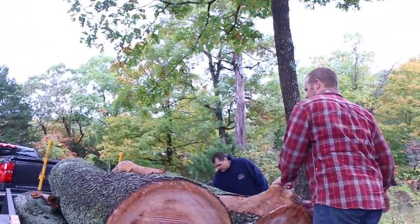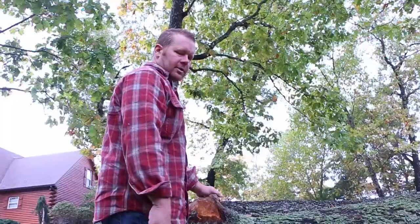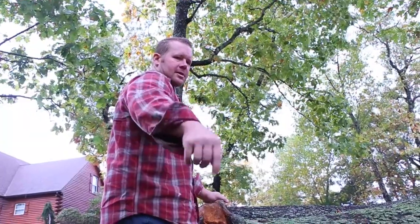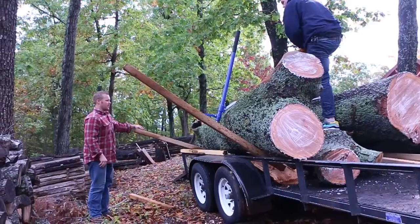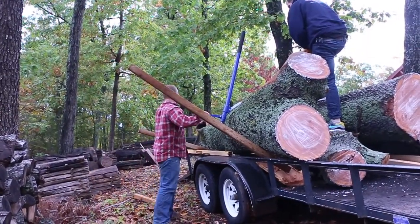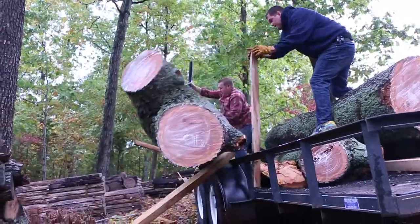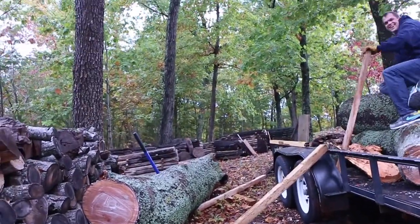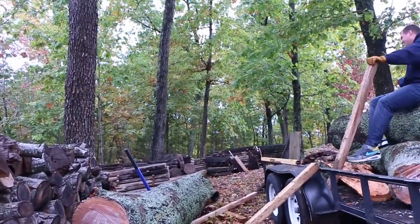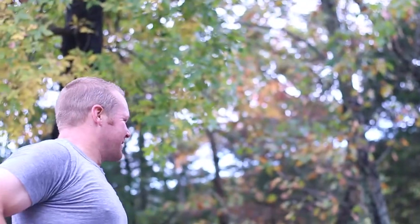You're just gonna pull this off by yourself? Yeah, yep. Pull up a little bit — are we gonna crash into that stack and knock it all over? It's already sitting up on the trailer, so I think we need to move this down here. Right, just like we planned.